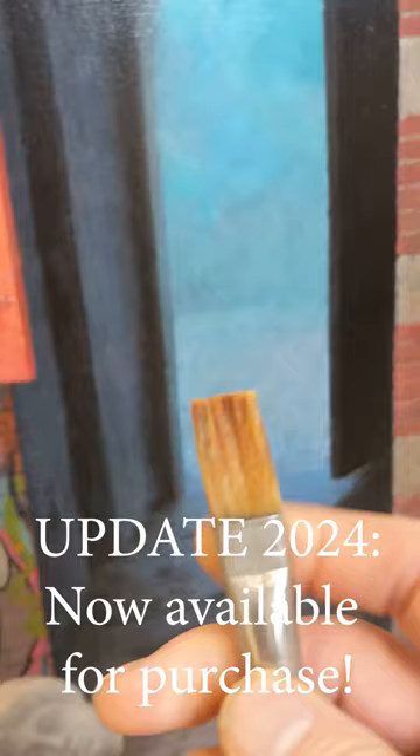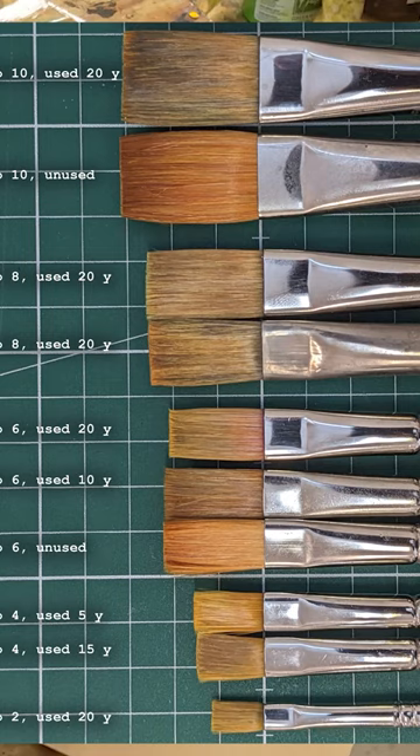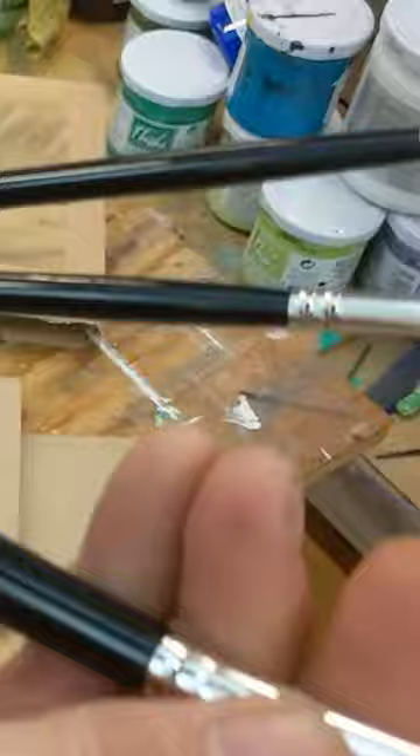I mentioned last year that I was running out of stock of my favorite brushes. This one is 20 years old. But I got in contact with Rosemary and Company and they offered to help me. So I sent a few samples to them and they analyzed the hairs and everything.